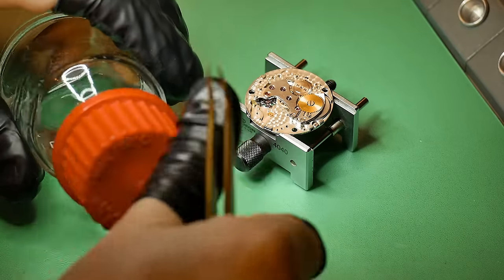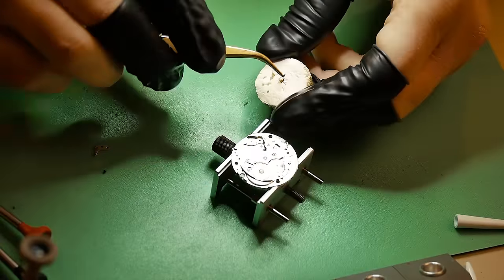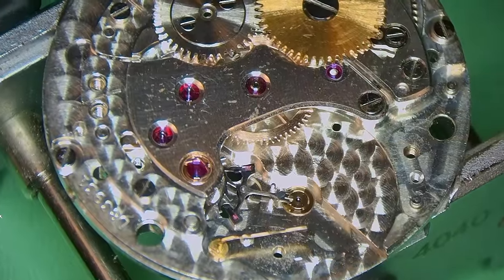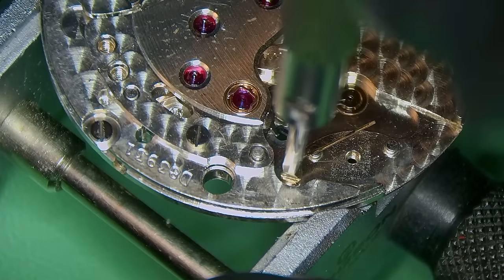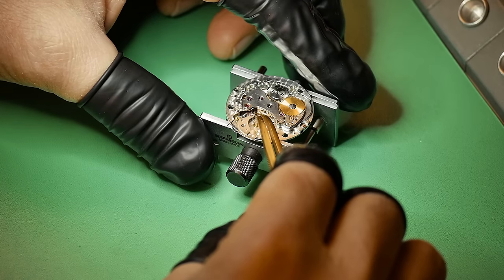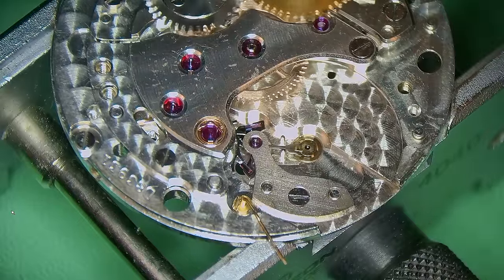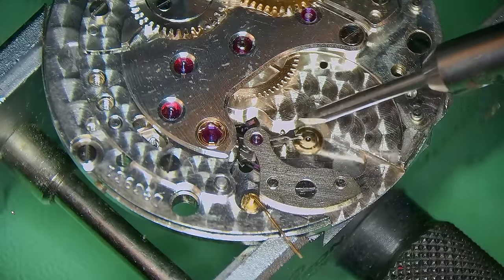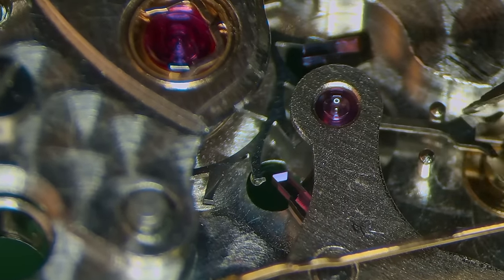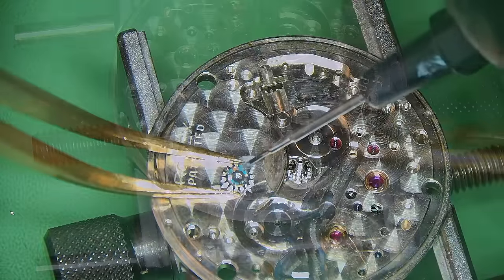Movement flipped over now and I can deal with the pallet forks. Adding some fix-a-drop to these, and once I've removed them I will remove any of the fix-a-drop from the pivots — do not skip this step. Fix-a-drop will create drag; drag is friction and friction decreases your amplitude, which is obviously not what you want. Again having to deal with this pesky protection spring. Then I can add in the pallet cock, held in with the one screw, and nip that up. Adding a little bit of wind into the movement via the ratchet wheel, then adding oil to the exit stone of the pallet forks and making sure all of the teeth of the escape wheel receive a nice little dab of oil.